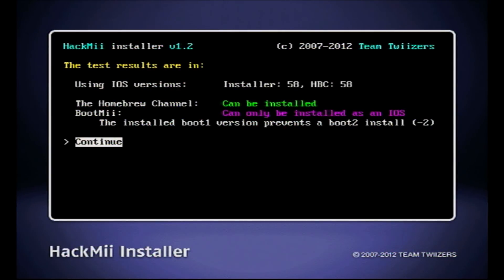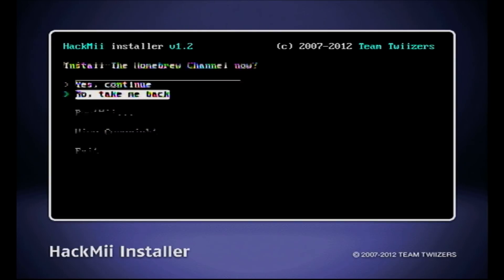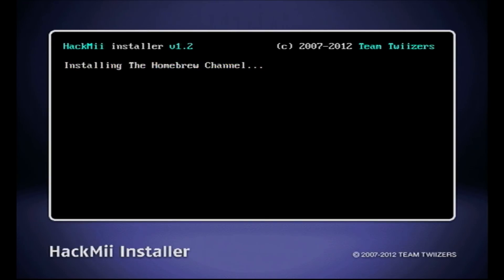Press 1 to continue and here you're going to see that you can install the Homebrew Channel and BootMii as an IOS. Go ahead and select Continue, then go up to Install Homebrew Channel and hit Yes to continue.